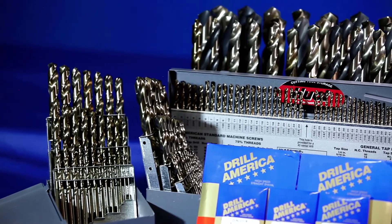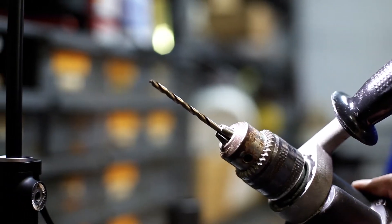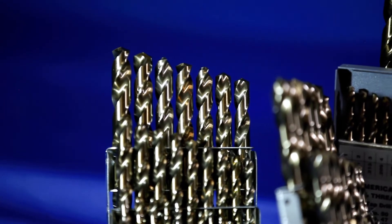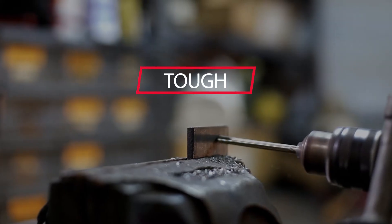Drill America Cobalt Drill Bits display high red hardness, permitting speeds up to 30% greater than with conventional M2 high-speed steel. Drill America Cobalt Drills are especially effective in drilling tough, high-strength materials like stainless steel and titanium.